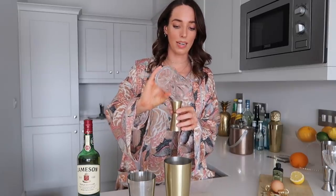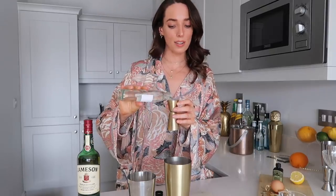I'm going to start with the lemon juice. I'm going to use the small part of the jigger and I'm going to do one part to one part. So I've got my lemon juice, then I'm also going to go in with the same part and fill it up with simple syrup.